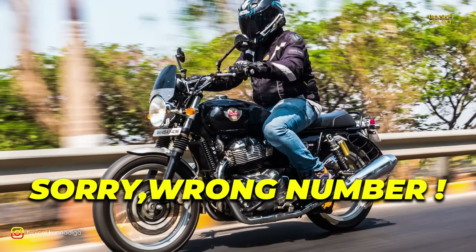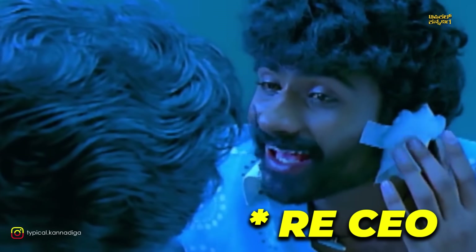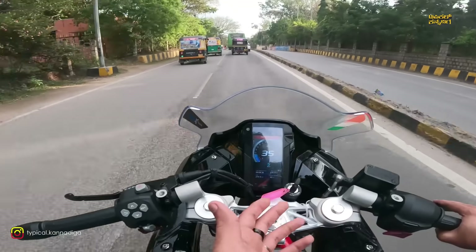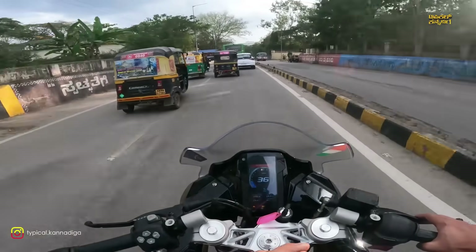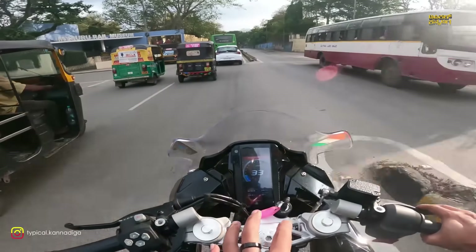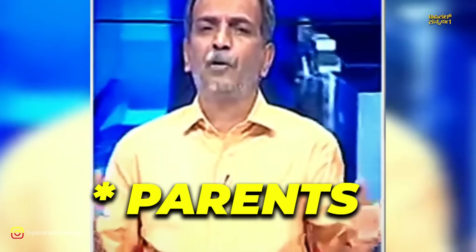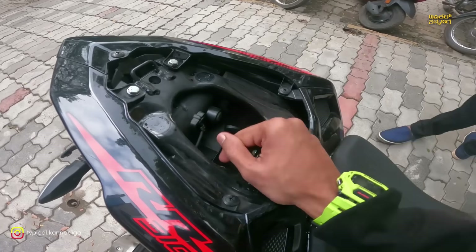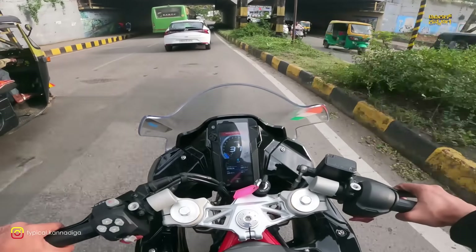The bike has full LED lighting. Maintenance is a concern — keeping this bike maintained can be costly. This is not a rough-use bike. The bike is relatively easy to maintain. You get a tool kit and documents. Service is required every 5,000 km, costing almost 7,000 rupees per year.